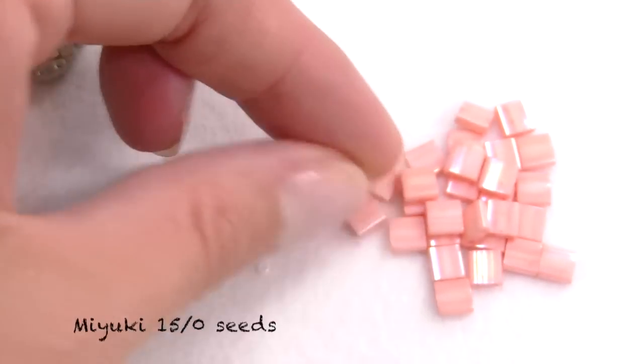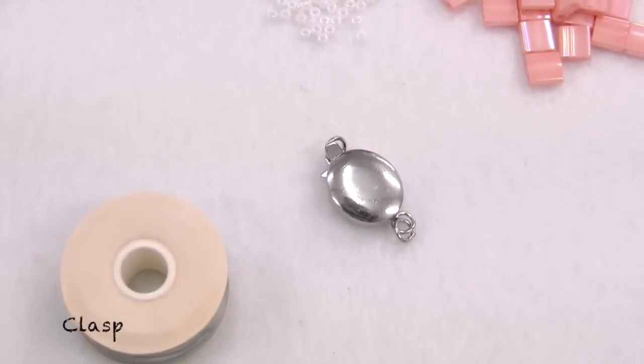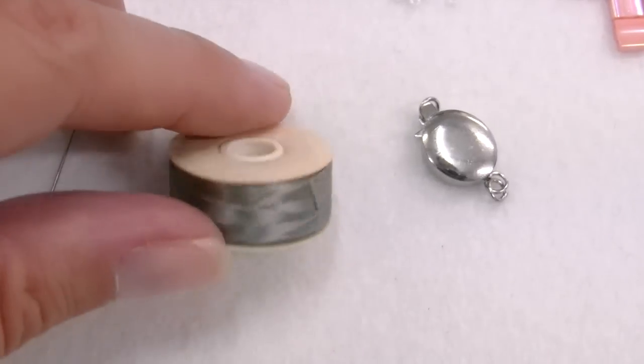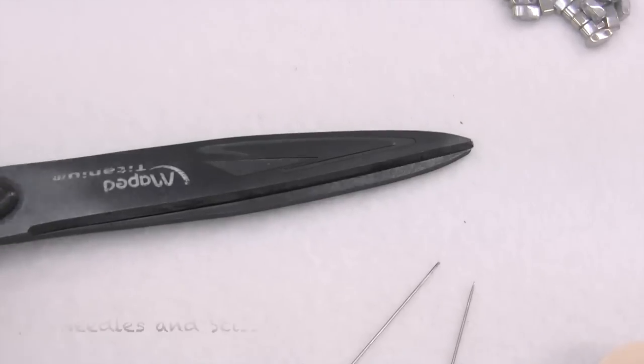We also need Miyuki 15-0 seed beads, then a clasp, nemo thread or similar, two needles, and scissors.